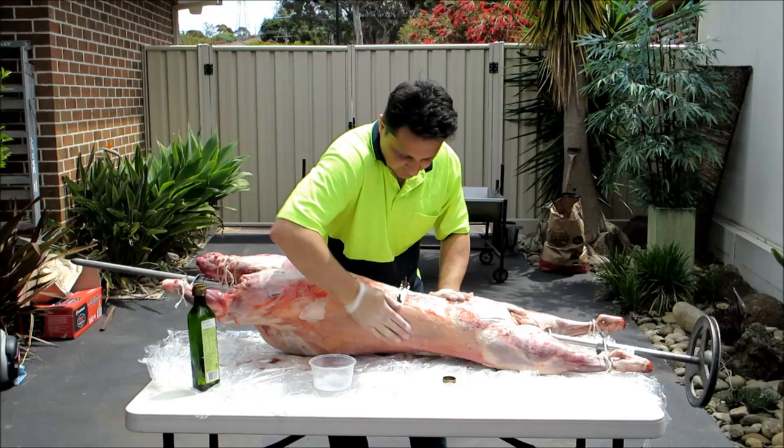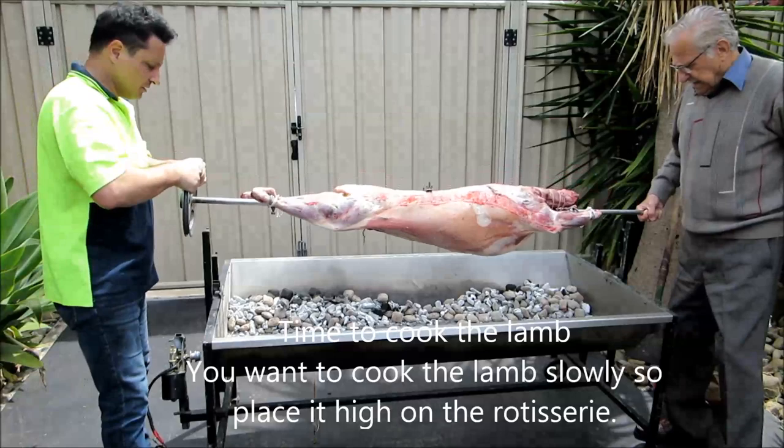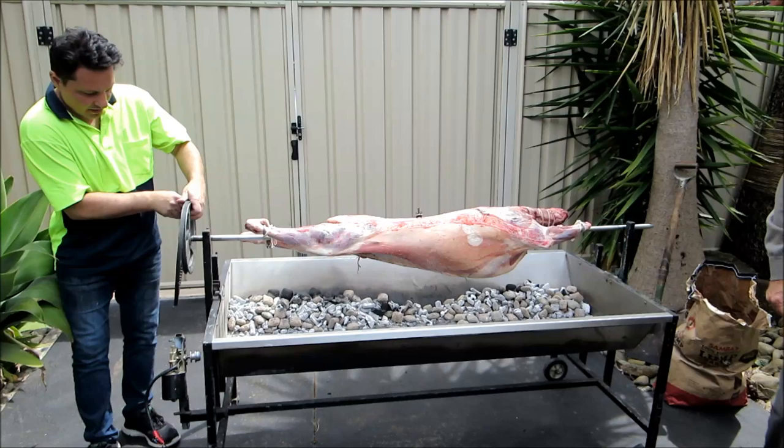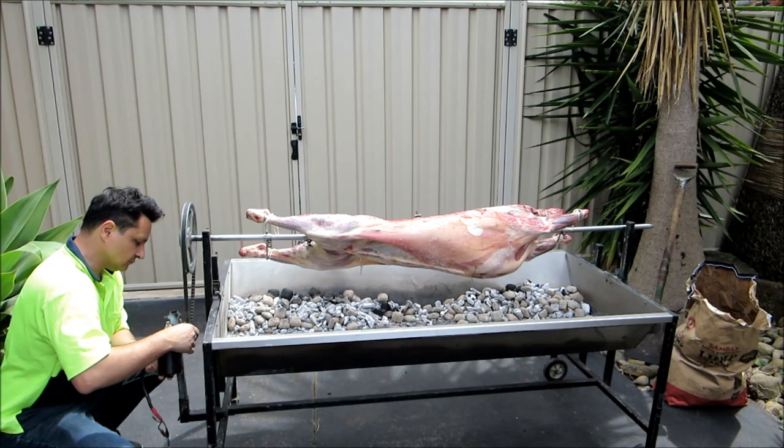Alright, that's ready now to put onto the spit. The lamb is now ready to be put on. We'll put it right up the top. We'll put our motor on with the belt. Turn it on.